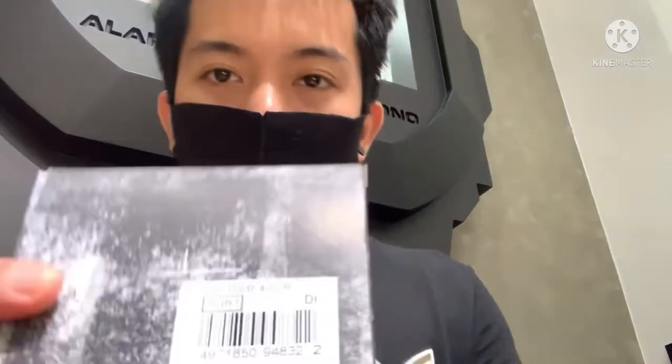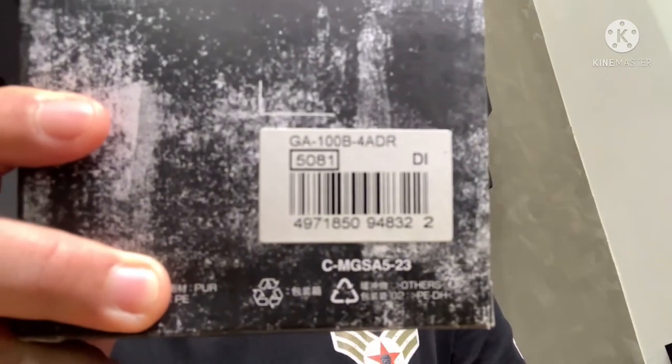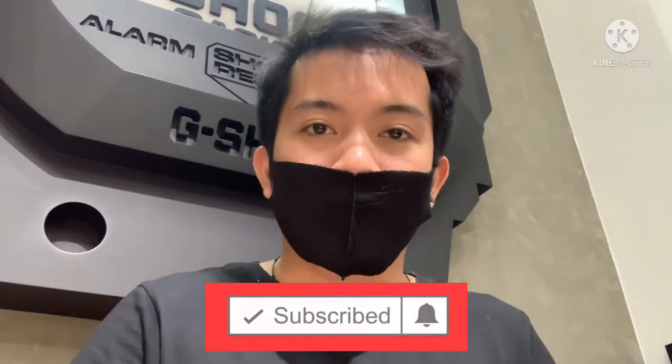Hello friends, welcome back to my channel for another G-Shock tutorial video. Today I'm going to be unboxing and reviewing this G-Shock model GA-100B-4ADR. Before we get started, make sure you subscribe to the channel by clicking the red button down there so you can keep up to date.